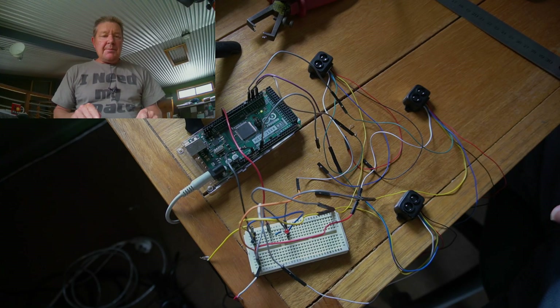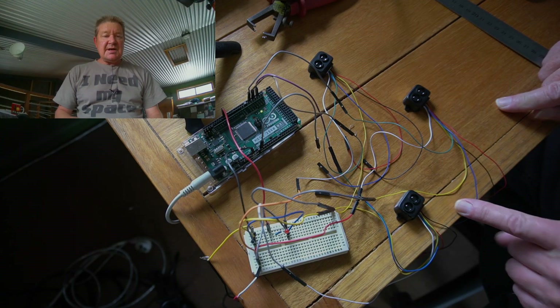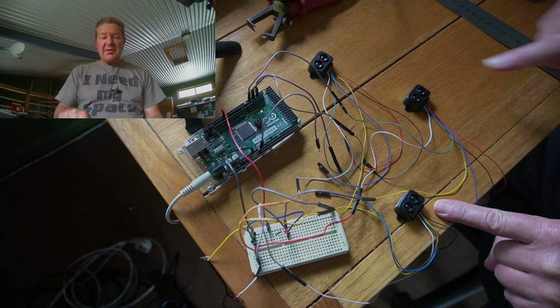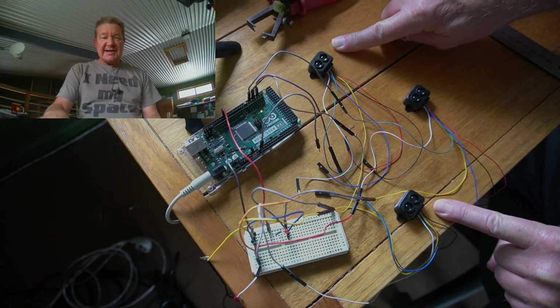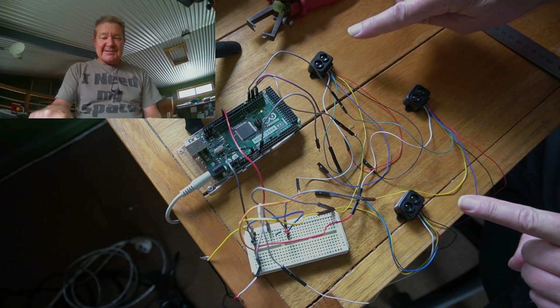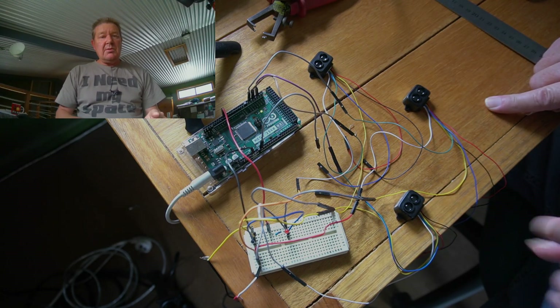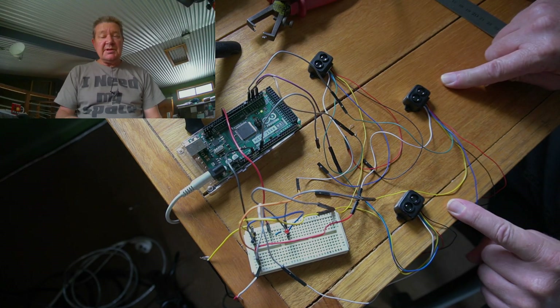Okay, so here's my prototype. As you can see I've been tinkering, but I have it all working. And as promised, here are the three lasers that are going to take down Elon Musk's Starlink network.